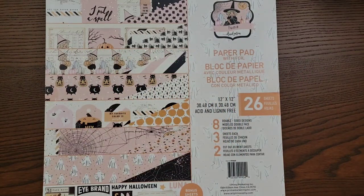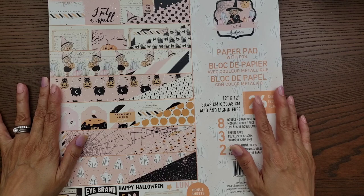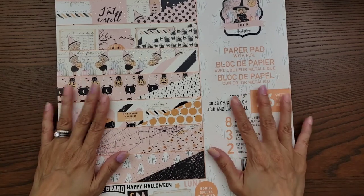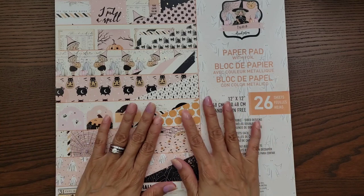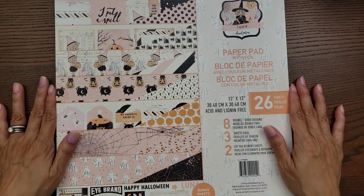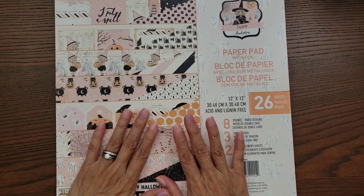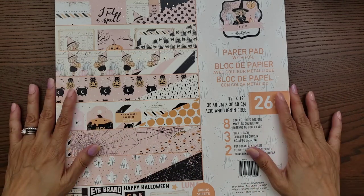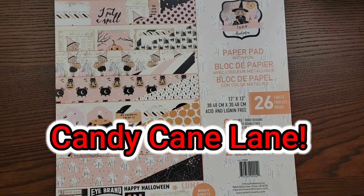Hi everyone, it's Happy Male Queen. I'm back for another haul. I said I was going to do the TJ Maxx haul, but I'm super excited about this new collection by Prima, designed by Frank Garcia. I was able to go there today — he just dropped his two new releases. This one is the Halloween one called Luna, and it's very similar to his collection last year, which was '31,' so I'd say this is like a part two of that. I did grab a few items from this collection, so let me go ahead and share that with you.